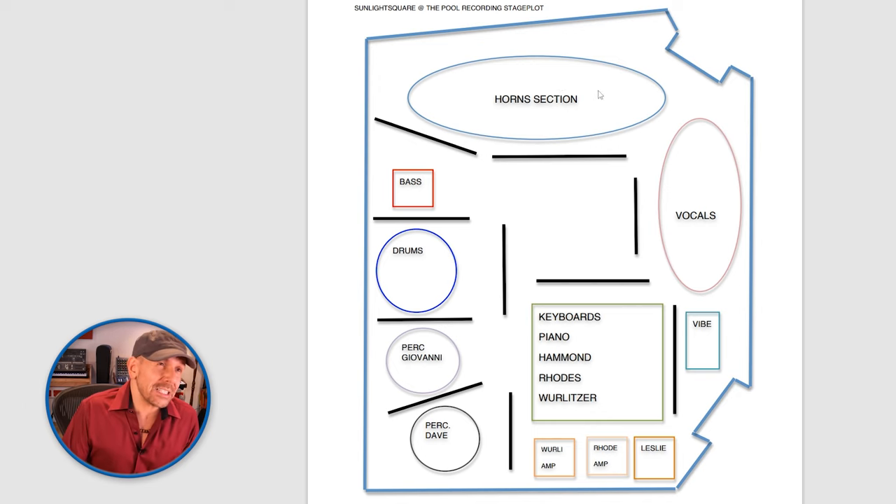I basically put all of the musicians on the plot. Here are the horn section — in this case I had six horns. Here I've got my bass, drums, percussion, another percussion, all the vocalists, a vibraphone, and then my keyboard set. What this allows you to do is to have a vision — literally — of where every musician will go. Even if you have just bass, drums, and a singer, you will still need a Stage Plot.